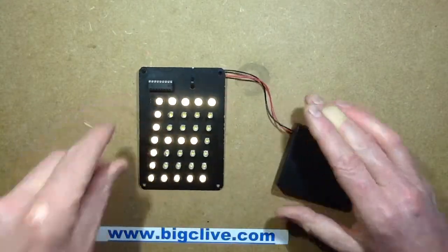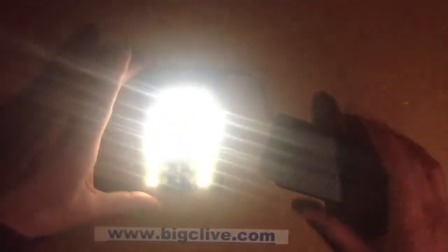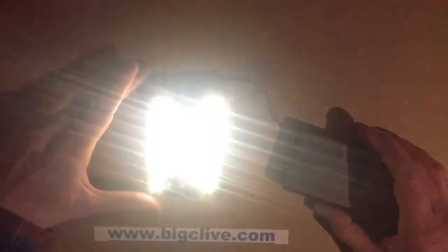I'll actually turn the lights off and show you that it's actually quite bright — maybe just a wee bit too bright, actually just far too bright, isn't it? But yeah, it's visible for miles and very strobe-y.